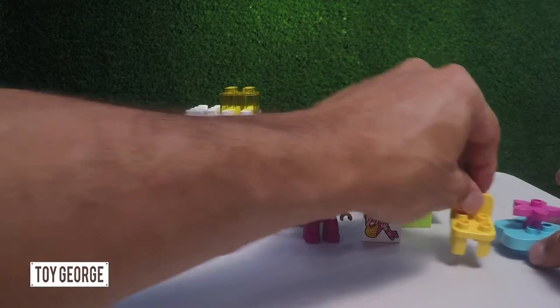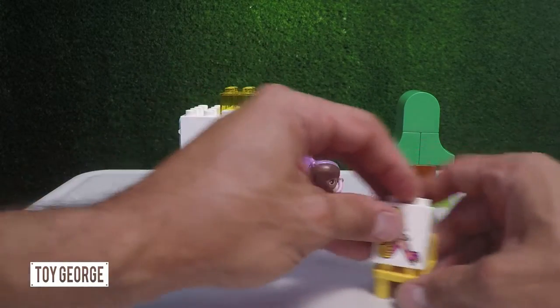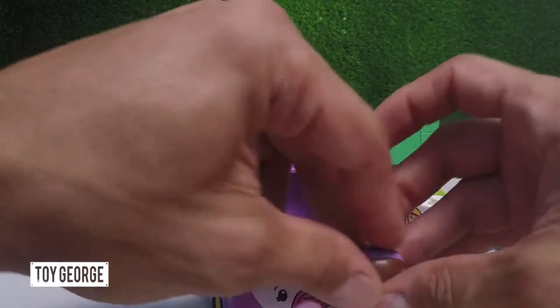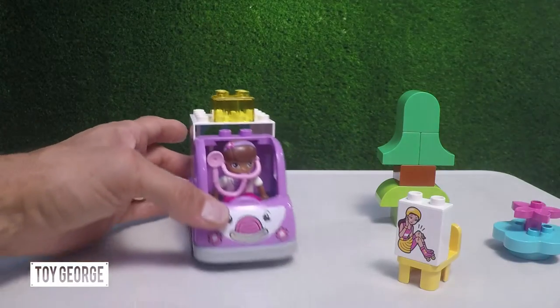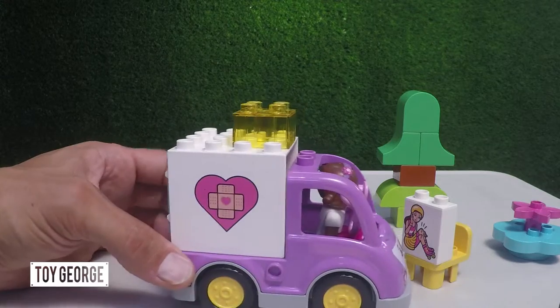We've got the exam chair that Cindy will probably end up sitting in. Doc McStuffins. Ambulance. Let's go ahead and put Doc McStuffins in the ambulance. So she's in there — kind of a tight squeeze, not a whole lot of leg room in this model.